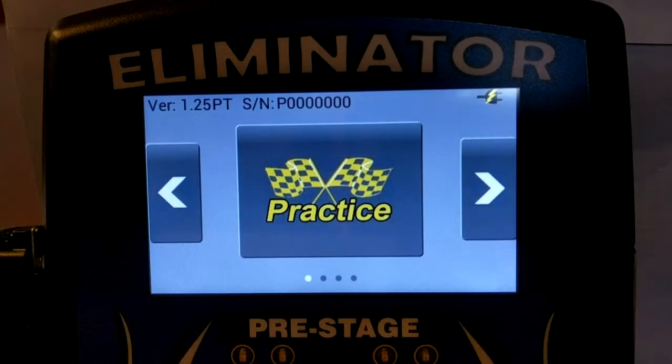This instruction video provides a quick overview for setting up a single lane test track with the Eliminator NextGen. Each test track system arrives from the factory with the correct setup loaded. This tutorial describes how to modify a single lane setup if you need to add or remove a sensor.